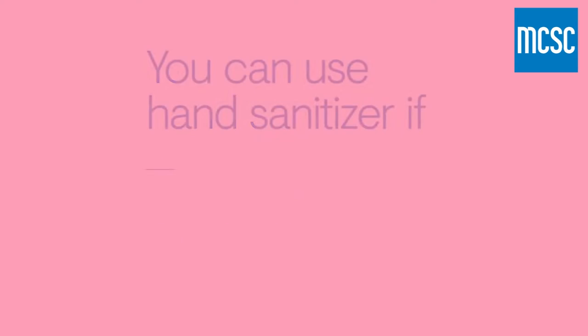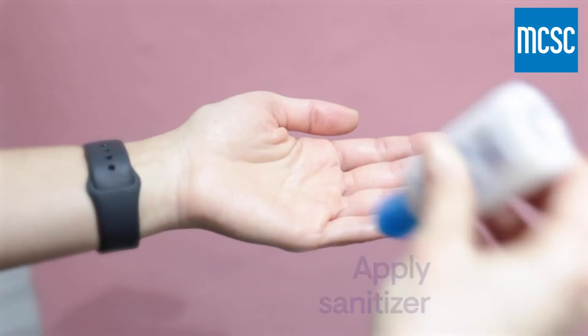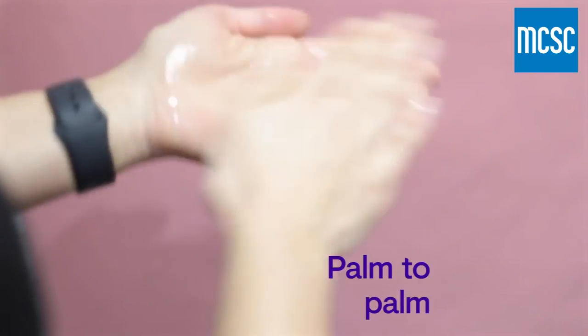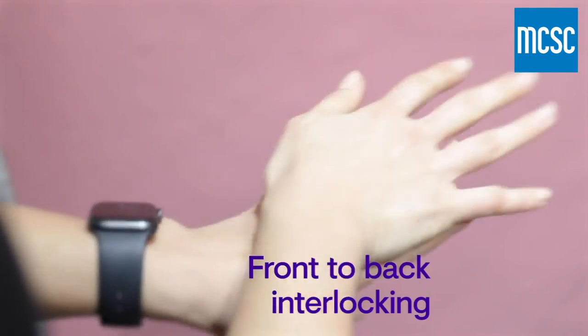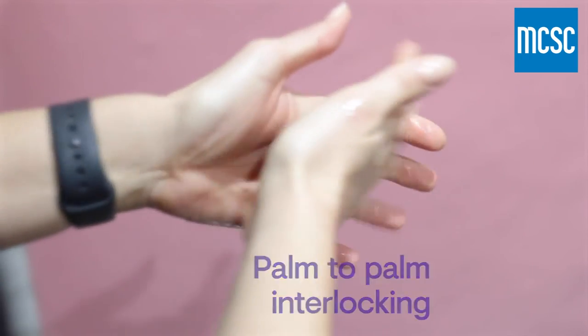Hand sanitizer is a convenient alternative to hand washing if there's no soap and water available, and as long as your hands aren't visibly dirty. Apply sanitizer, rub your hands palm to palm, and wash the backs of both hands and in between your fingers. Then palm to palm with fingers interlocked.